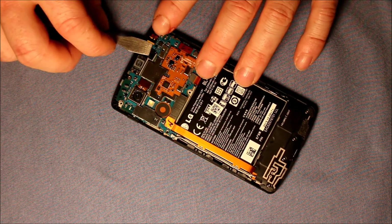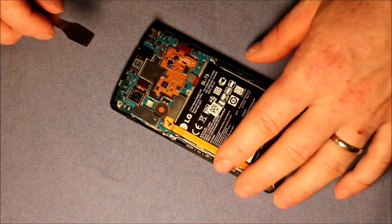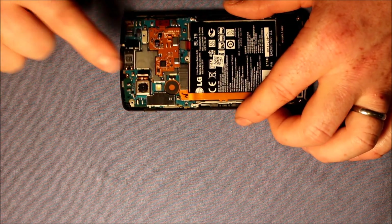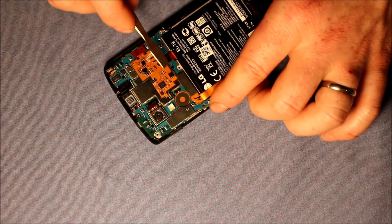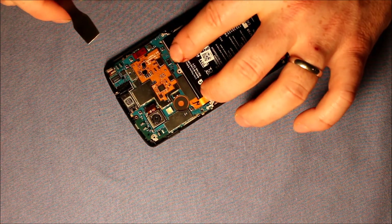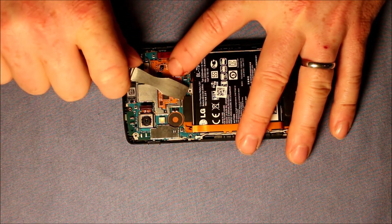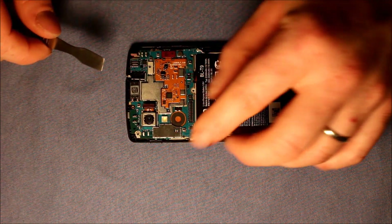Start with the front facing camera — take that loose. And the rear facing camera — take that loose. And then here's the battery connector — take that loose. And then you have the dock port connector. Start at one end and take that loose.